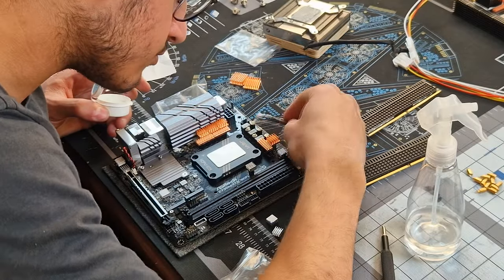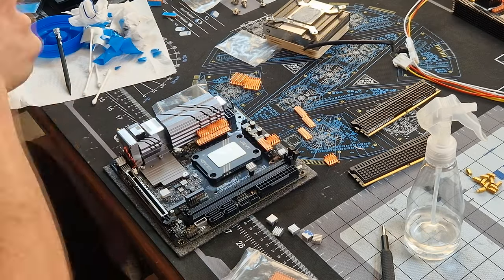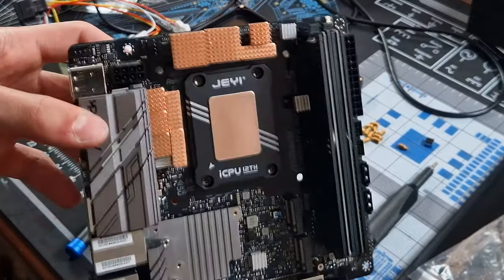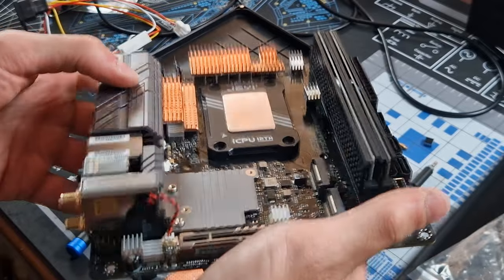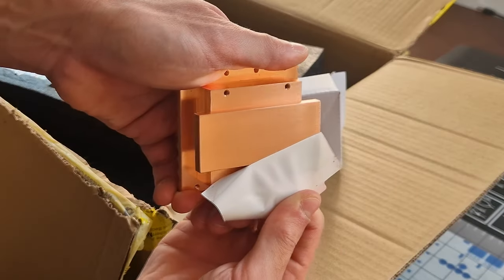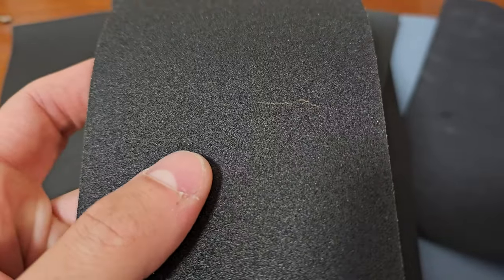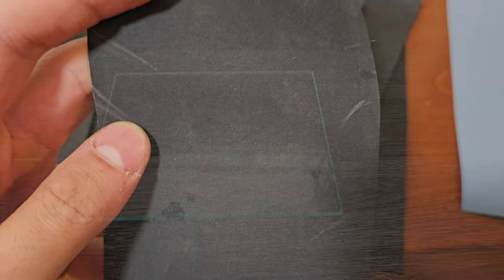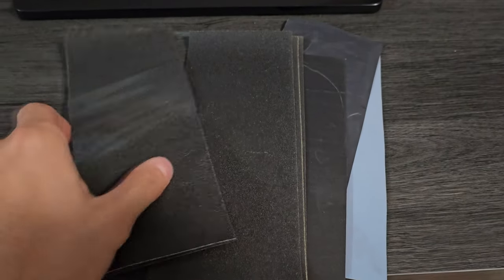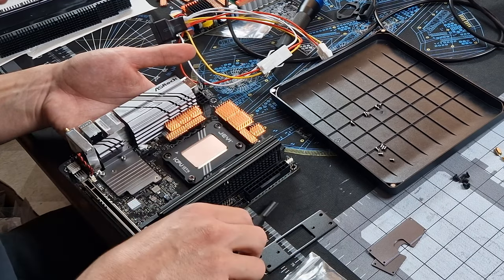I replaced the stock thermal pads on the motherboard covering the VRMs with K5 Pro thermal paste, which improves thermal transfer between the two components. I attached small heatsinks to components that tend to heat up more during usage. Additionally, I lapped the CPU to improve the flatness and smoothness of the contact surface between it and the heatsink. To do this I used sandpaper of varying roughness on a tempered glass surface. The process required a lot of patience and could result in almost no change in temperatures, but I proceeded anyway to take advantage of every possible benefit.